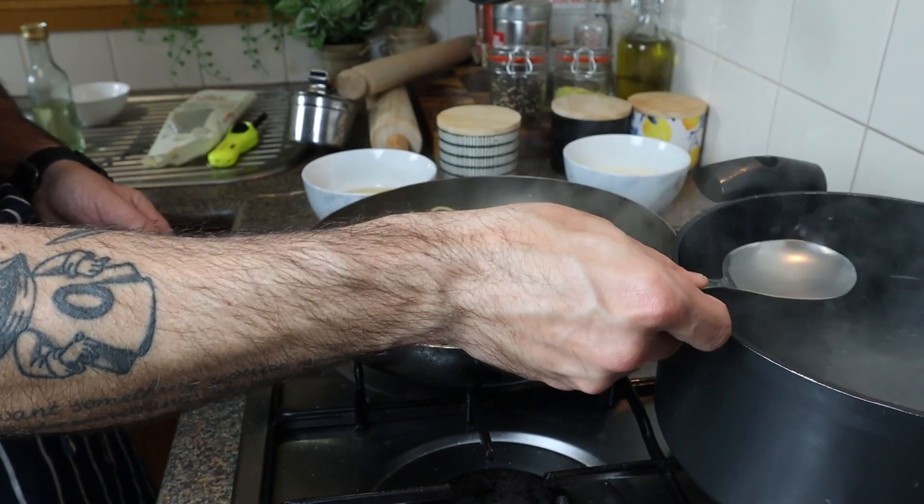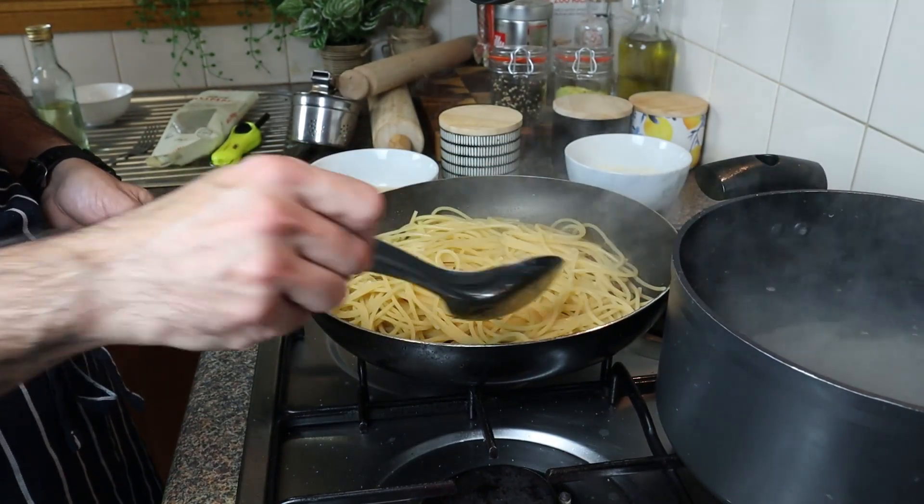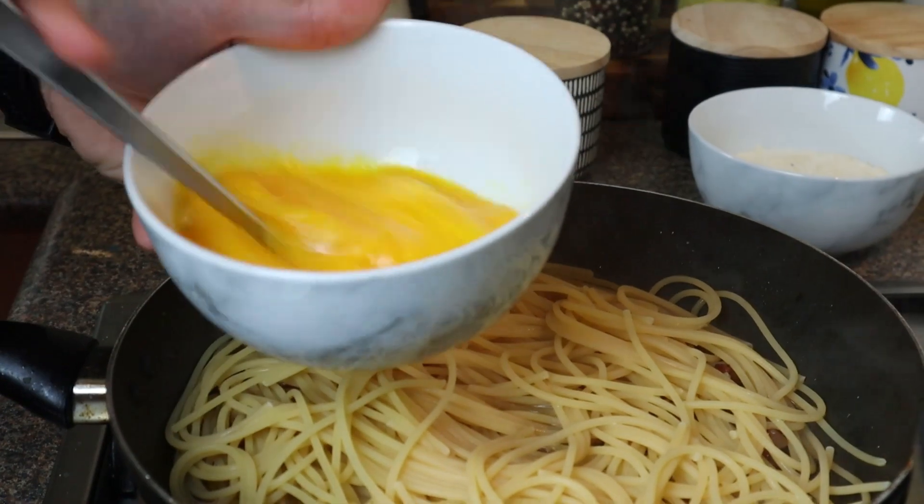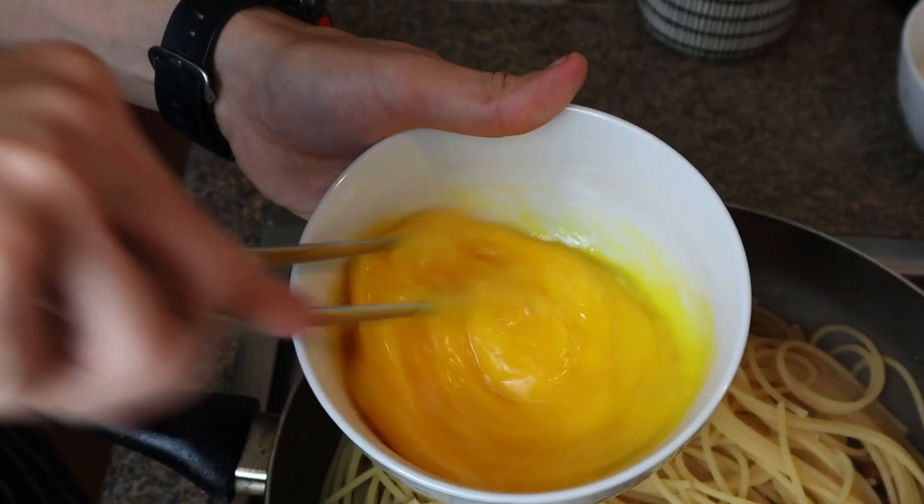A little bit of cooking water is gonna help us to make the sauce. Let's whisk our eggs, making sure there are no lumps. Once we finish we're gonna put them aside.